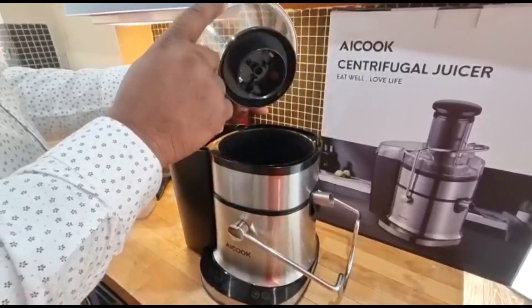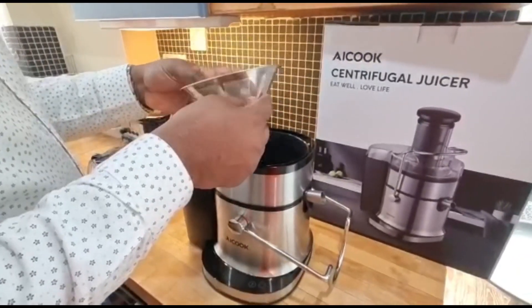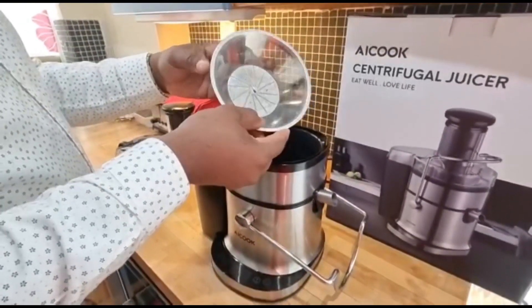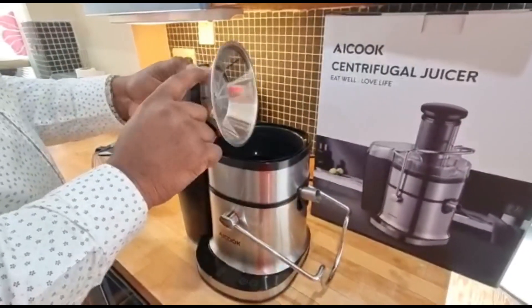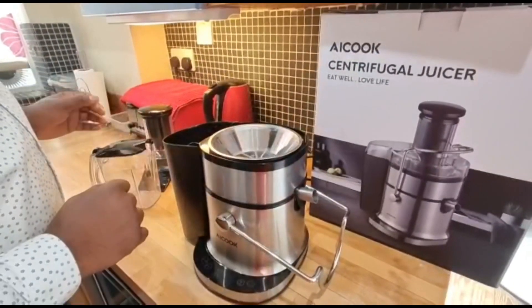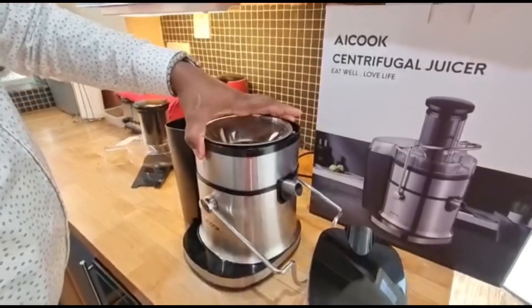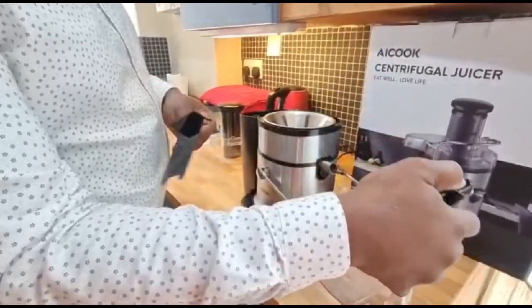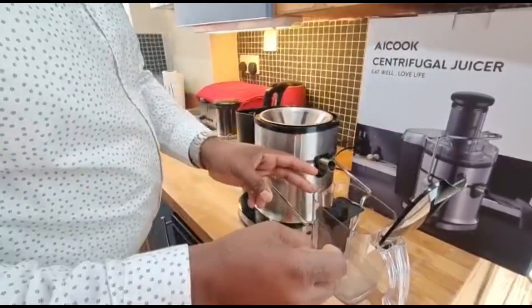This bit here catches the fiber from the juice. Over here we've got the blade. I've juiced with it one time and I find that the juice came out really good — not much fiber in the juice, just pure juice, because you can see the strainer is really fine. It also comes with a jug that catches the juice — a big enough jug, really nice — and I think this is a separator.